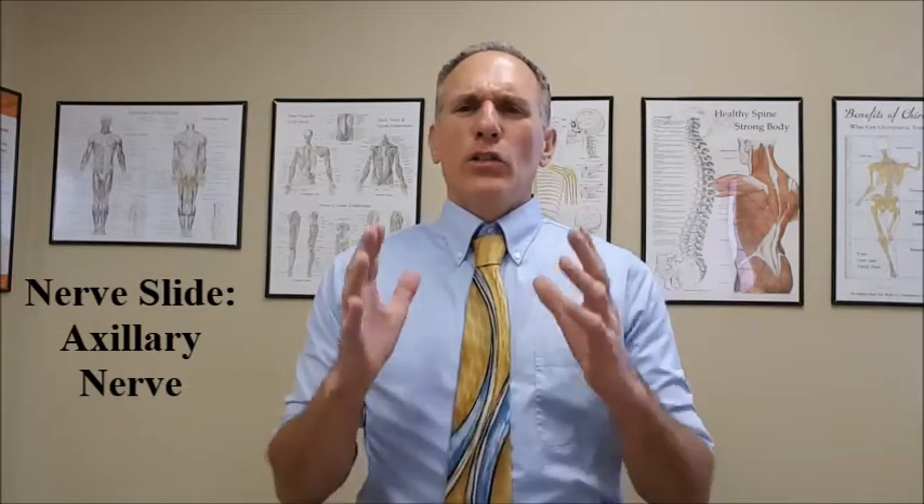This can be done with the arm hanging down by the side, or it can be done with the elbow in flexion, whichever way you prefer to have the patient do it. So again, starting from a neutral position, you're going to have the patient perform contralateral cervical lateral flexion, shoulder depression on the ipsilateral side, and then internal rotation. Hold that for just a second, and then go back to the neutral position.